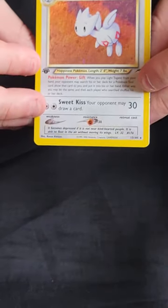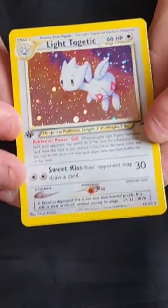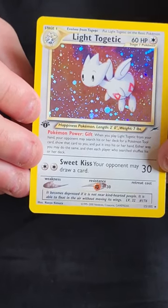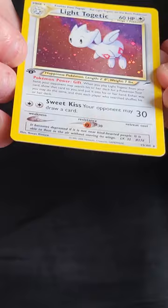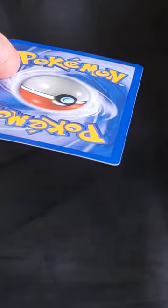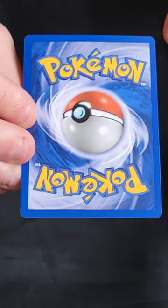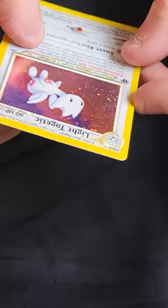Penultimate holo: the Light Togetic. Now these are very hard to grade because there's so much holo to get scratched — compare how much holo there is to the Gengar. A lot of colourless Neo holos have real issues with scratching, like Blissey from Neo Revelation and Lugia from Neo Genesis. But this one is really clean. A little bit of silvering down the side. On the back it's pretty clean — some little bits of whitening, nothing major. This is a really, really nice card and I think this one will probably be sent off to PSA.